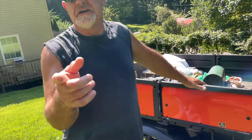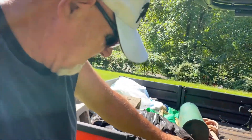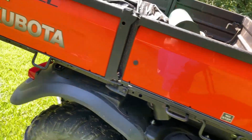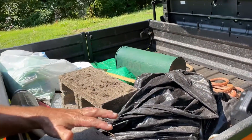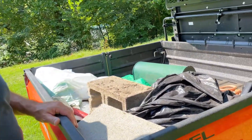I also want to say that this has got a dump bed and I'm going to show you how it dumps. Back here — he's got some stuff in the back of this because it's a work truck. You haul stuff, you leave stuff in there. It's not made for show, it's not made for luxury. It's made for hauling, towing, pulling, and dumping. That's what it's made for.